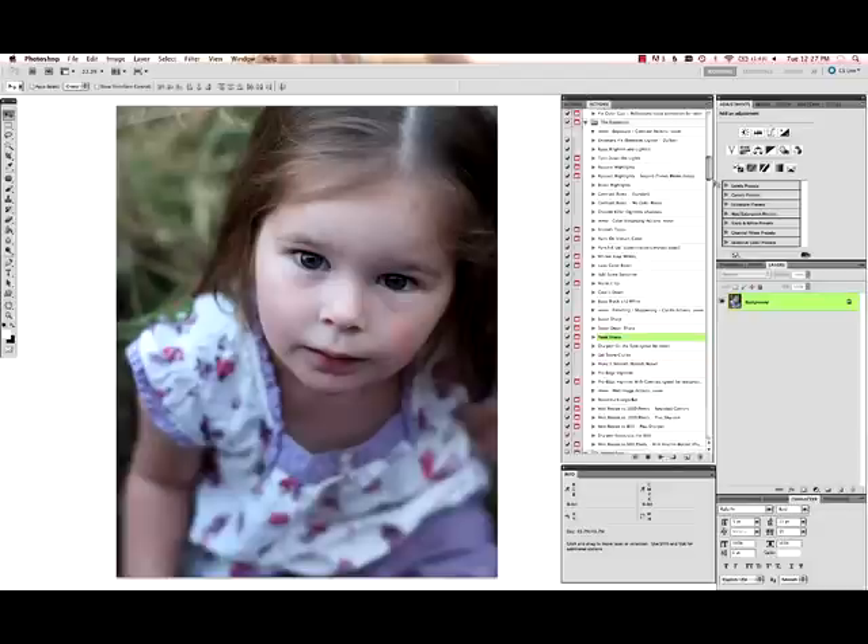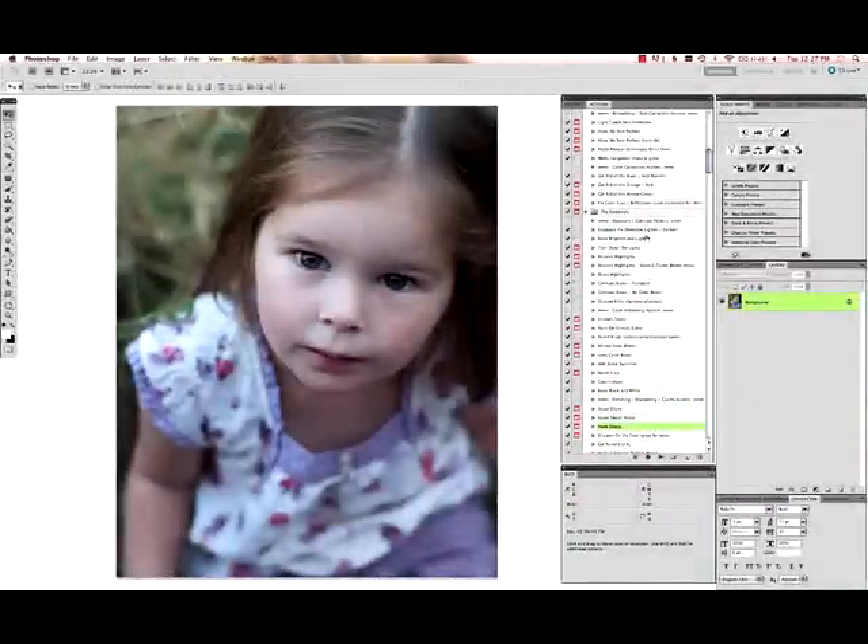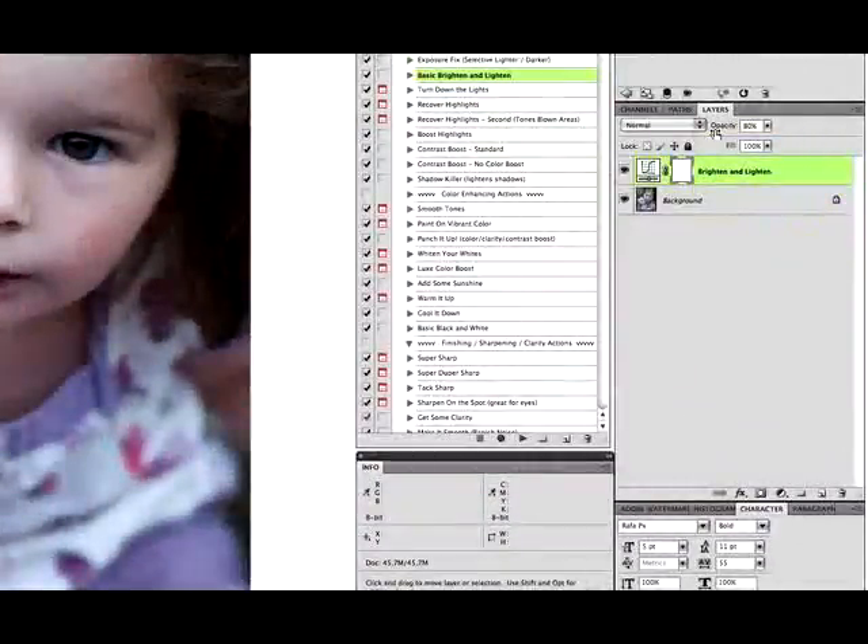So the first thing I'm going to do is go to my action palette and use my basic brighten and lighten action to just lighten it up a little bit before we start moving on to anything else, and drag it down to about 80%. I'm going to flatten throughout the tutorial after running each action. I normally don't do that so my editing is non-destructive, but to keep things simple so you can see what I'm doing, I'm going to keep flattening.